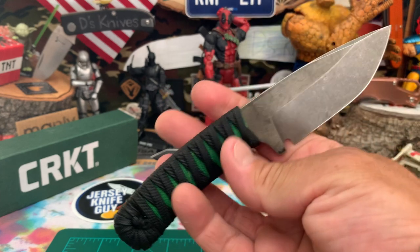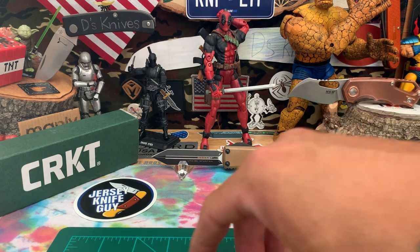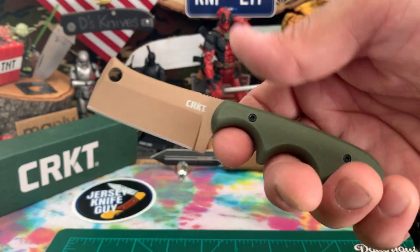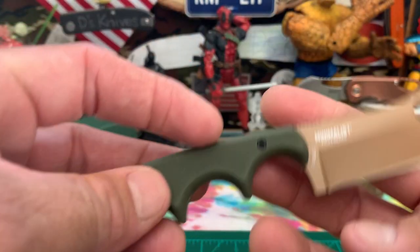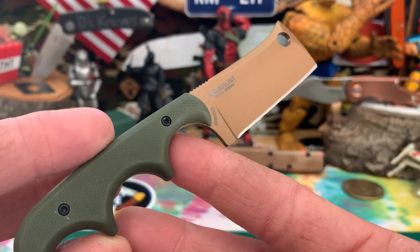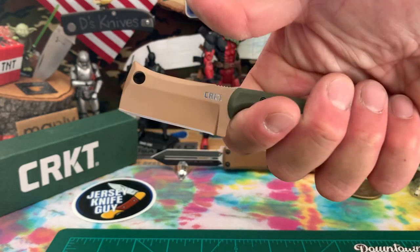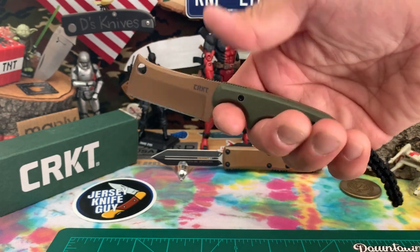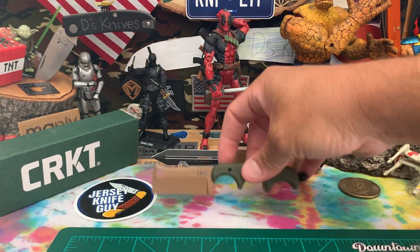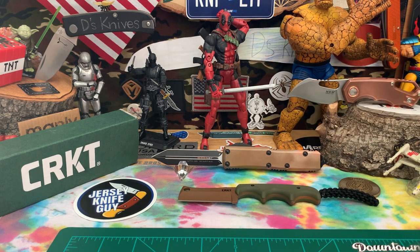That's the little rundown on this Minimalist CRKT — Foltz design cleaver in D2 steel. Really awesome, really comfortable, nice and sharp. Definitely a good little neck knife if you're interested in the neck knife arena.